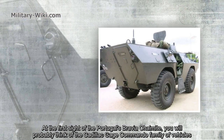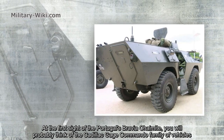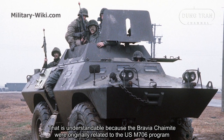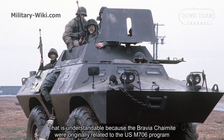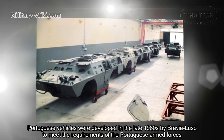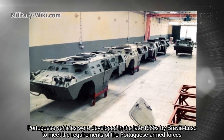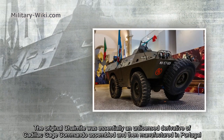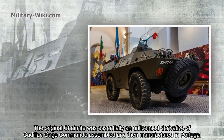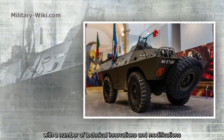At the first sight of Portugal's Bravia Chaimite, you won't probably think of the Cadillac-Gage Commando family of vehicles. That is understandable because the Bravia Chaimite were originally related to the US M706 program. Portuguese vehicles were developed in the late 1960s by Bravia Luso to meet the requirements of the Portuguese armed forces. The original Chaimite was essentially an unlicensed derivative of the Cadillac-Gage Commando, assembled and then manufactured in Portugal, with a number of technical innovations and modifications.